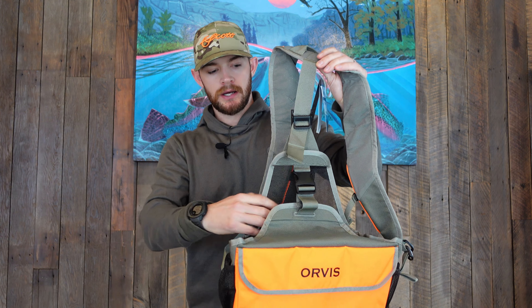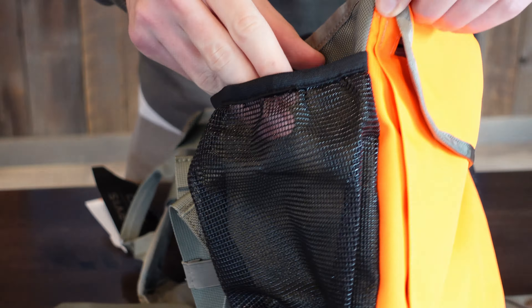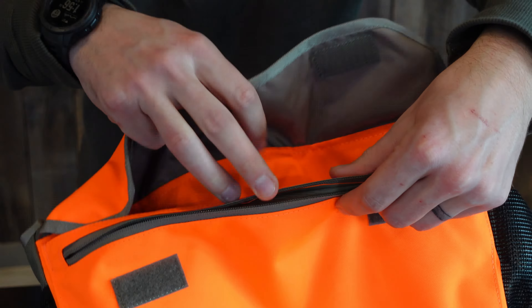There are a couple of nice features on this bird vest that I really like — you get kind of an all-in-one package. It comes with water bottle holders on both sides, so you can carry dog water and human water. It also has a good spot for a jacket or an extra layer, or maybe your med kit. That storage is separate from the actual bird vest itself, which is nice so you're not getting your bloody birds on all your goods.